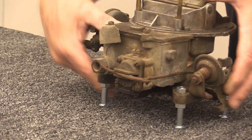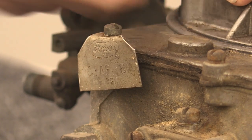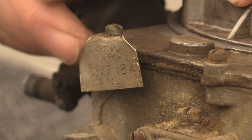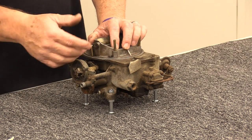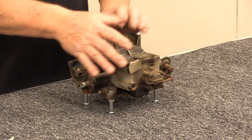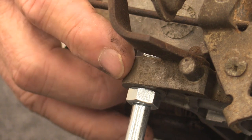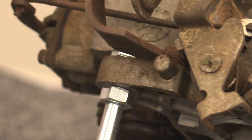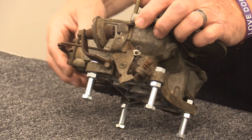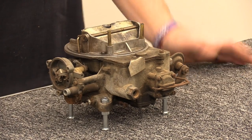This carburetor actually has its original tag on it. It's a C3AFBA carburetor, meaning it's for a 1963 Galaxy. Ford also stamped the number on the foot of the carburetor body — you'll see C3AF right there, which confirms this is the correct tag and base for the Galaxy we pulled it off of. Someone said we had the wrong carburetor, but the numbers are all there.